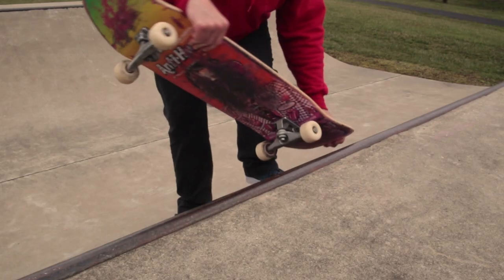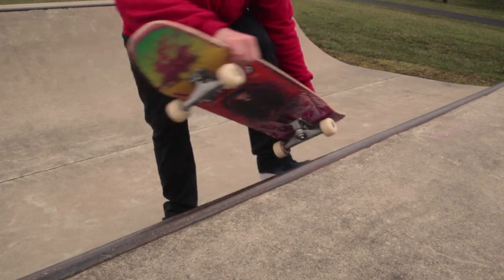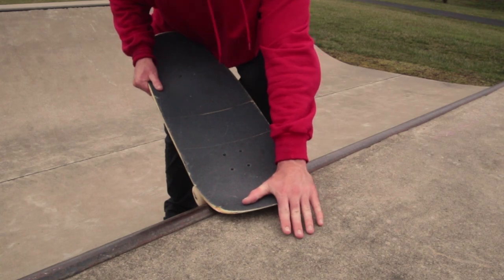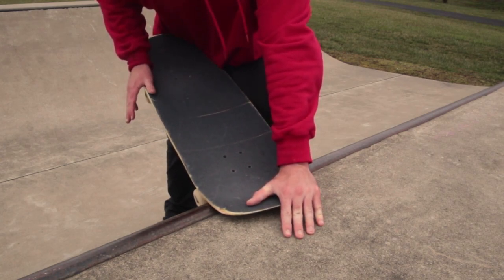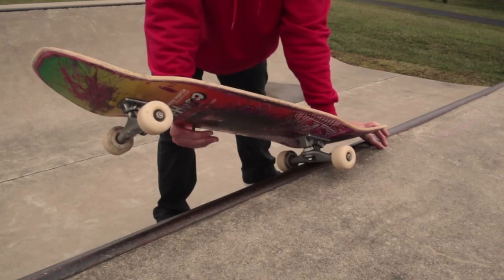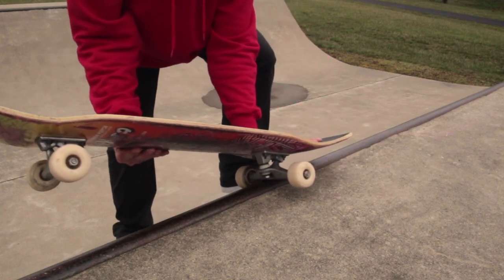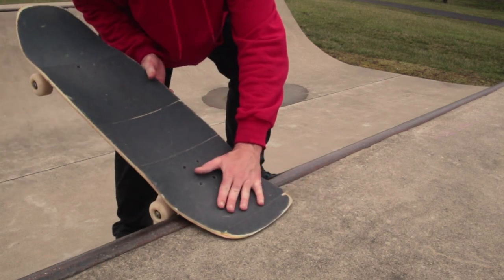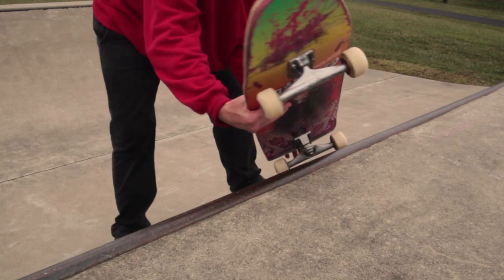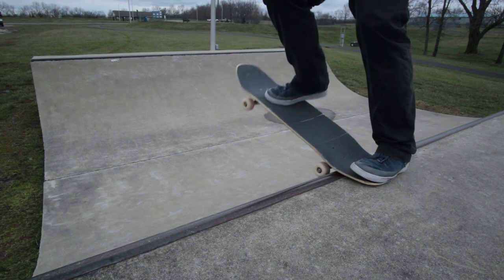With the weight of this board I'm having a hard time getting all the way around into the tail stall in one motion, so I wanted to just slash and then throw it down into a tail stall, which is kind of the way I learned tail slides and tail stalls in the first place on smaller ramps. If you're first learning this trick, you want to just hit it really quick and keep turning your shoulders.